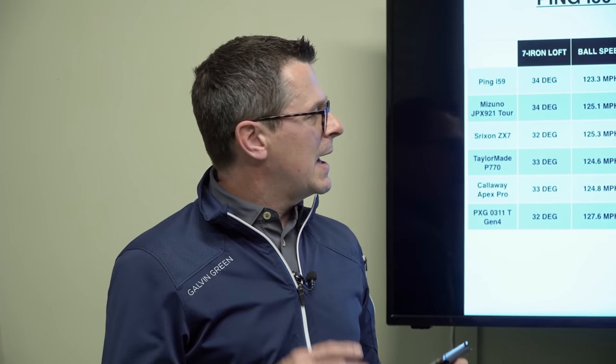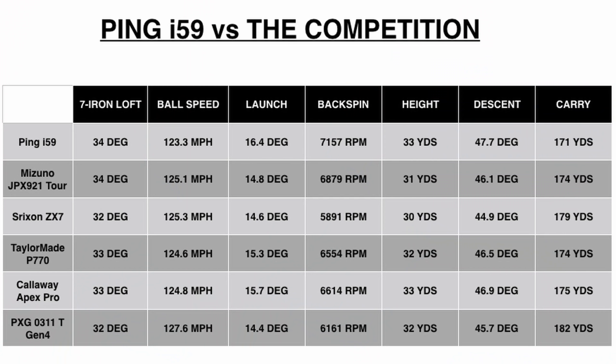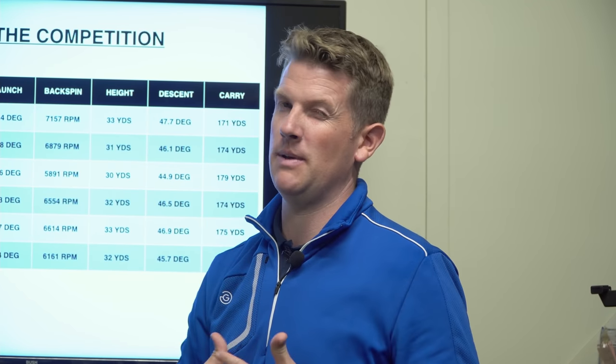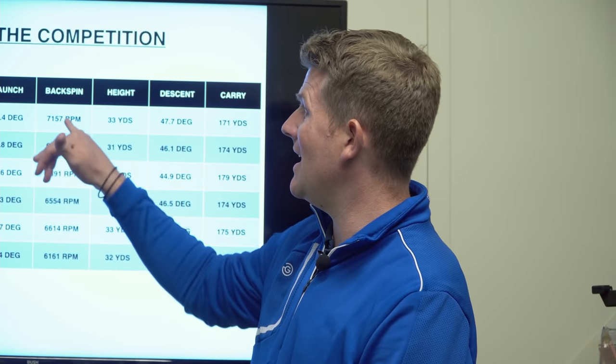We started this video about the i-59 as the new model, so how does it compare to the competition? We've selected models we've tested before — the Mizuno JPX 921 Tour, the Srixon Z X7, the TaylorMade P790, the Callaway Apex 770, and the PXG 0311T Gen 4. Looking at the data, what strikes me straight away is the high spin numbers from the i-59. If you're somebody who struggles to get spin numbers up and you're looking at a club in this category, it could be a great option — though I personally generate quite high spin already.